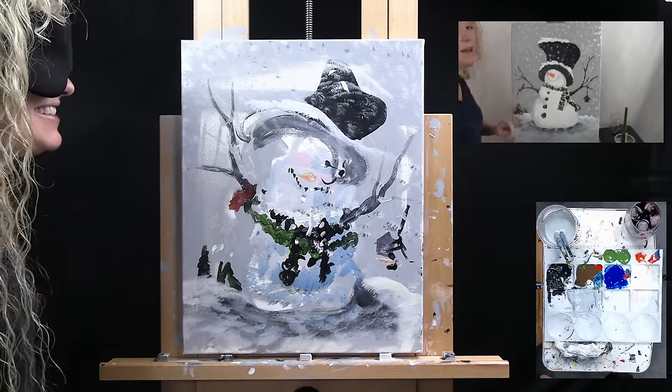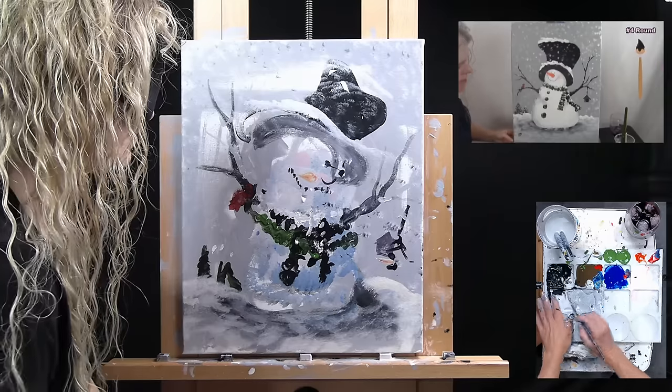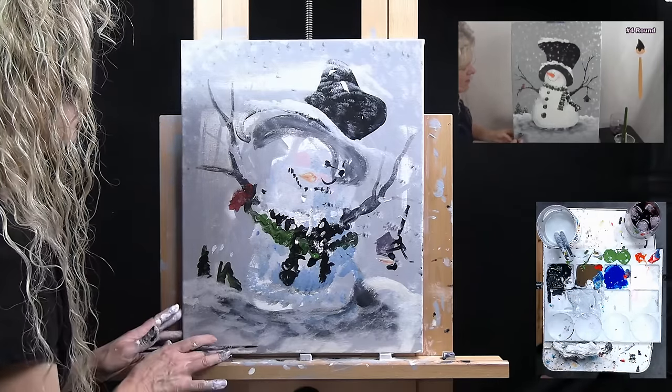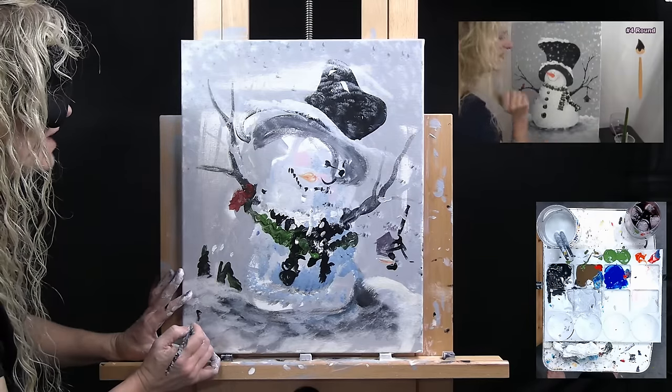The last good step to any painting is to sign it. I'm taking my small brush with black paint. I sign my initials — you can do bottom left or bottom right — you can sign whatever you want. Okay, that's it. That's going to conclude this painting. I hope you enjoyed the process.